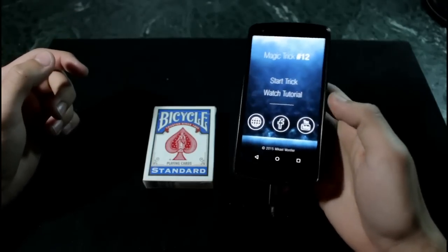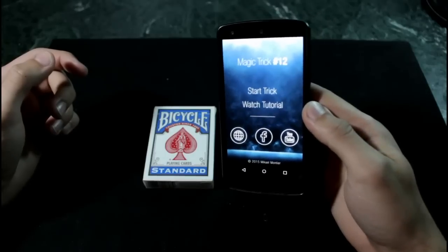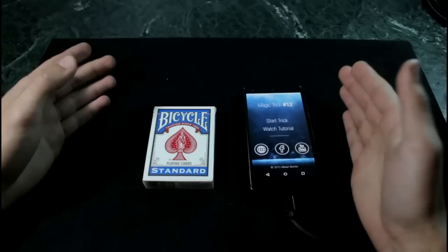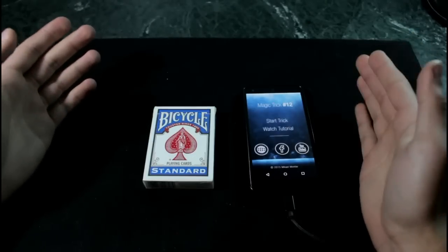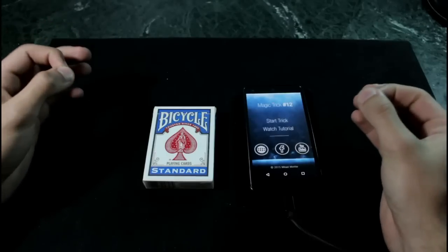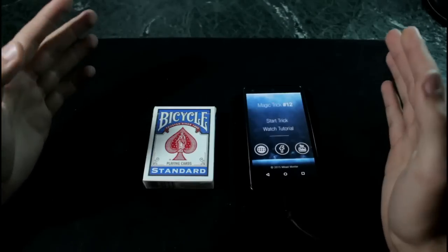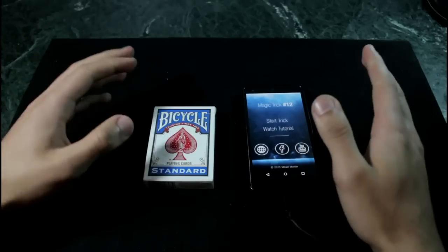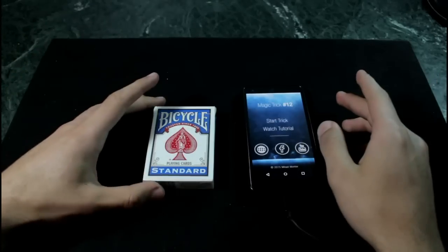Once you download it, you're going to open it and it looks just like this. This app is originally priced at six dollars, but just for this week it will be available for $2.99 only. It is worth every dollar you pay — it's incredible. You're going to get amazing reactions from it.